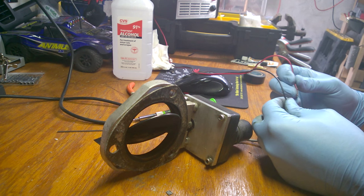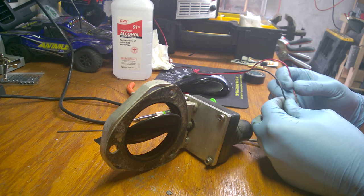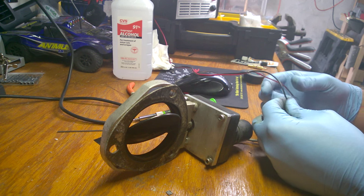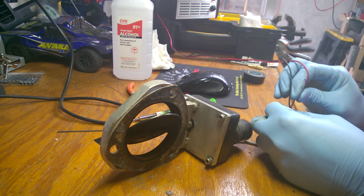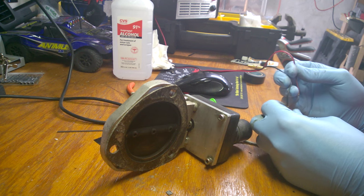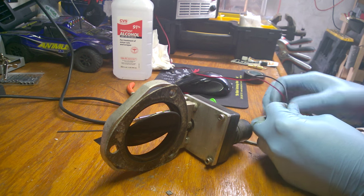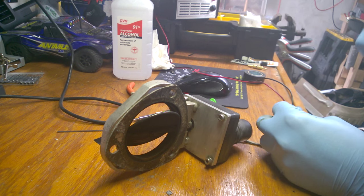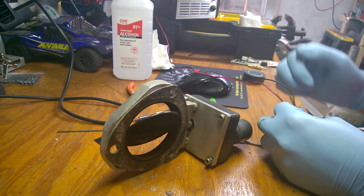That's actually the furthest it's opened up in a while - I wasn't getting it that far open before. You can obviously see that it's not carbon buildup stopping it. You can also see that for the range that it has, it works pretty good still. So what I'm gonna do is try to work a little bit of lube down in there and see if I can get it free.